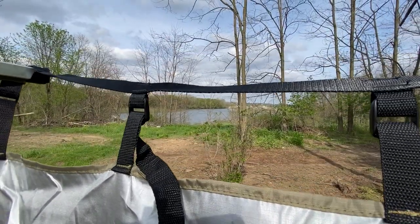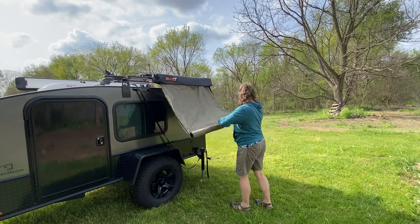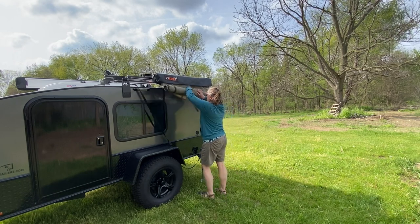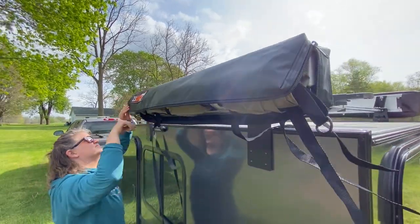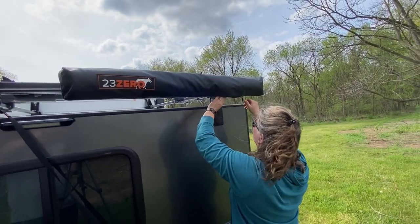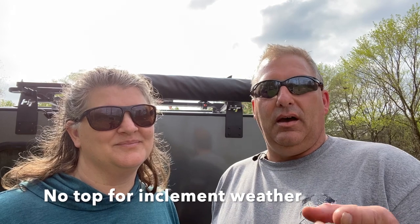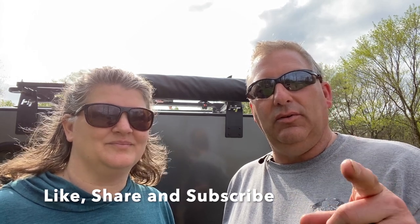Wendy can quickly pack it up solo — once you've got the stakes pulled just roll the material back up, and a couple of velcro straps hold everything in. Wendy's take: it works really nice, goes up and comes down really easy, and there's plenty of room inside to change — you don't feel like you can't move around. We got this from Deer Creek Overland Gear — we'll put their information in the description. Leave any comments below, and like, share, and subscribe. See you on the next video!